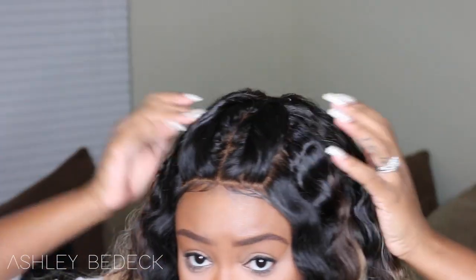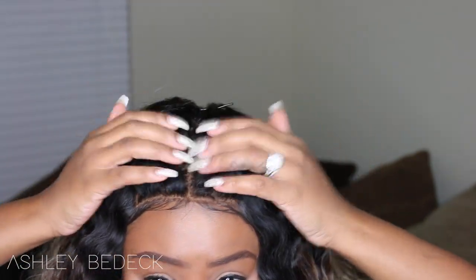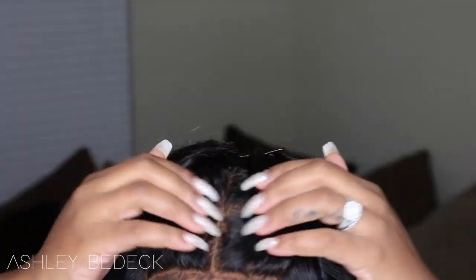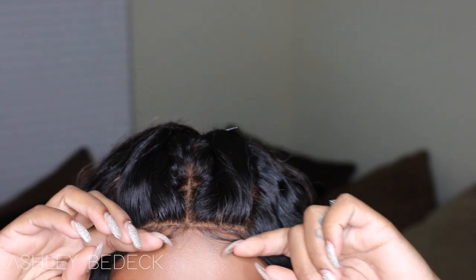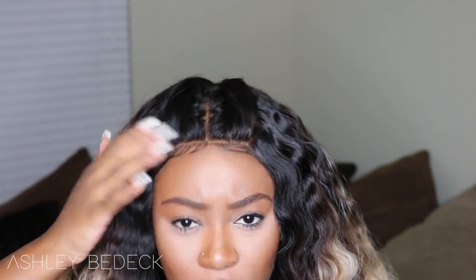I also did my go-to style with frontals, which is just the two twisties. This is pretty much what it looks like with the hairline. I did not tweeze at all — I just cut down the baby hair a little bit and formed it. I did use a new edge control for the baby hair; it's the brand Desiign, and I'll have it linked down below.